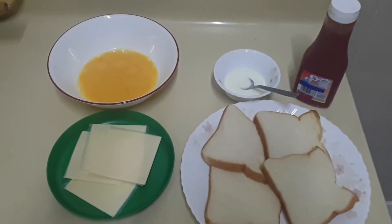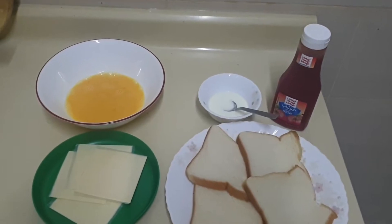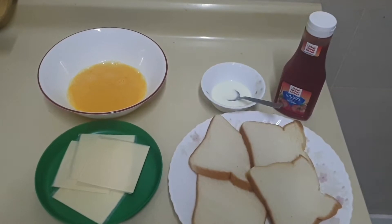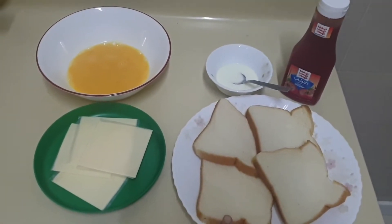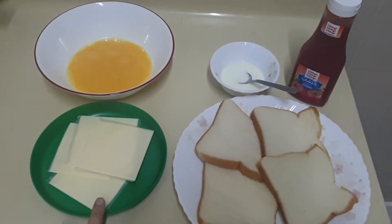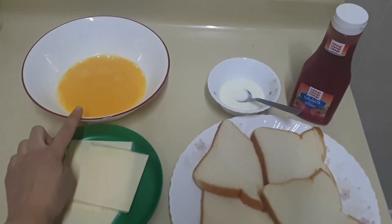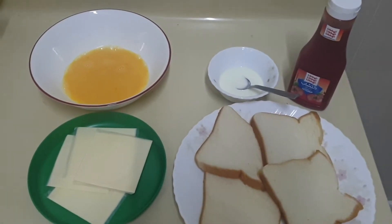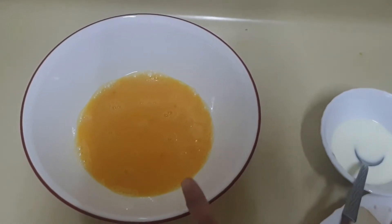Assalamu alaikum, welcome to another vlog of Kushi's Kitchen. Today I will be showing you how to make French cheese toast. For French cheese toast we use slices of bread, milk, cheese slices, one egg which I have whisked with salt and ketchup — ketchup is optional.